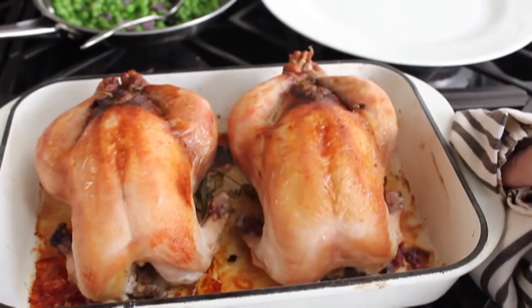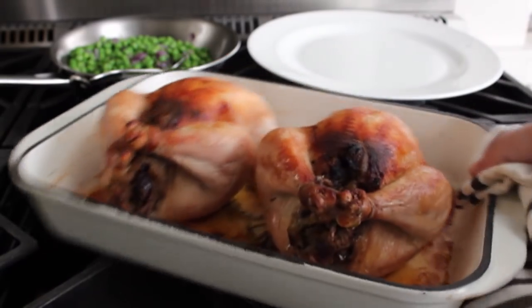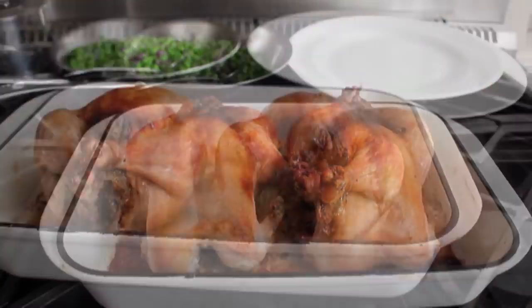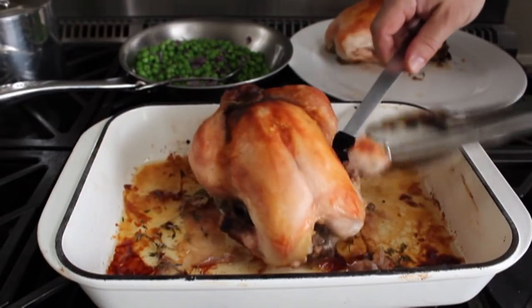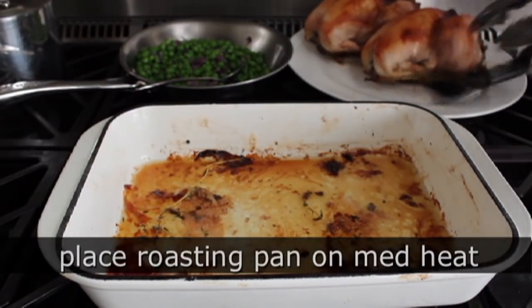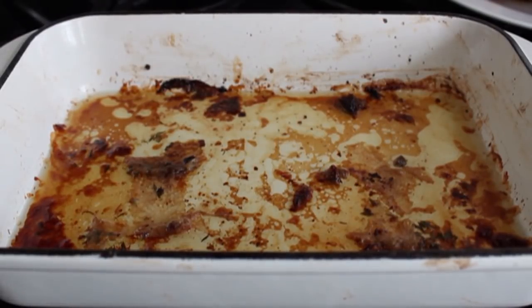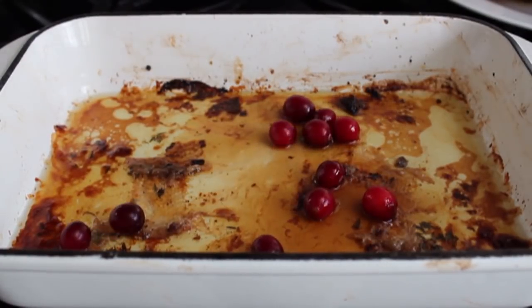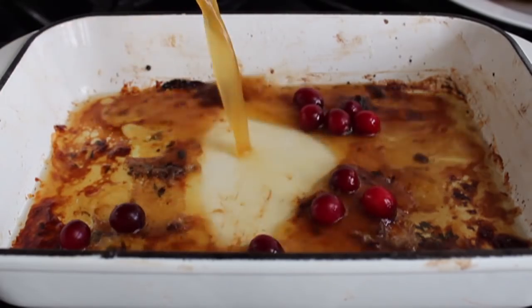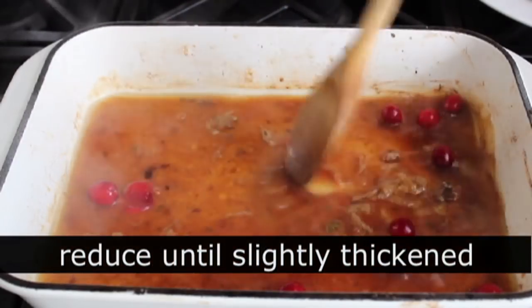You're going to double check with a thermometer if you want to be safe. When they come out they should look like two little micro Thanksgiving turkeys. Transfer those to a plate to let rest for about 10 minutes, loosely covered with foil. Then place the roasting pan back on medium heat and make a little pan sauce using the fond that caramelized onto the bottom. To contrast that stuffing with the walnuts and tangy cranberries, I'm going to do something on the sweet side: a splash of maple syrup, a handful of fresh cranberries, and a little splash of stock or broth. Bring this to a simmer and let it reduce for about five or six minutes until it slightly thickens.